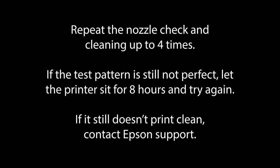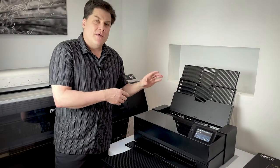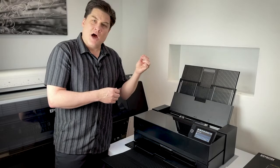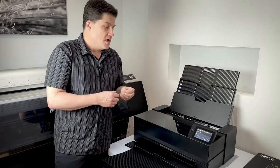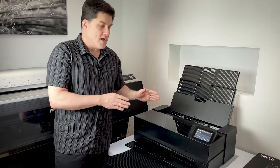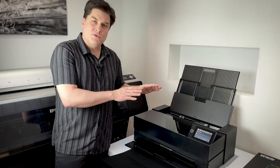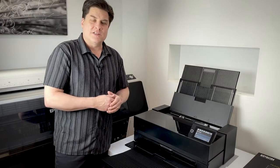Repeat the cleaning and nozzle check cycle up to four times. If it's still not perfect, let the printer sit overnight and try again. If you still can't print a perfect test pattern at that point, contact Epson support. If your printer sits for any long period without printing, the head can get clogged because the nozzles dry out with tiny bits of ink, creating blockage. For this reason, I do a nozzle check every single week on each of my printers, even if I'm not printing, and also at the start of each printing session.